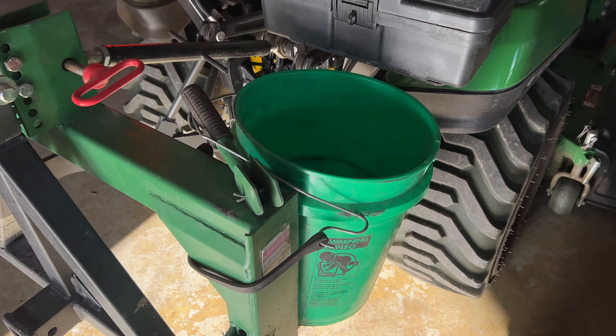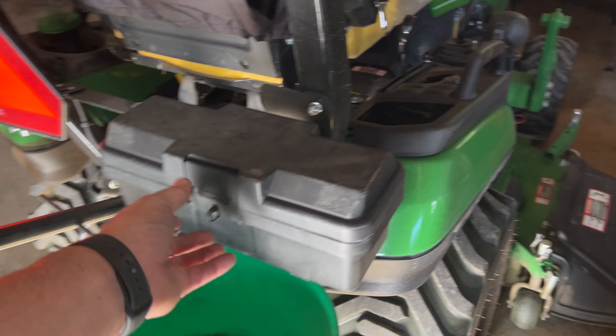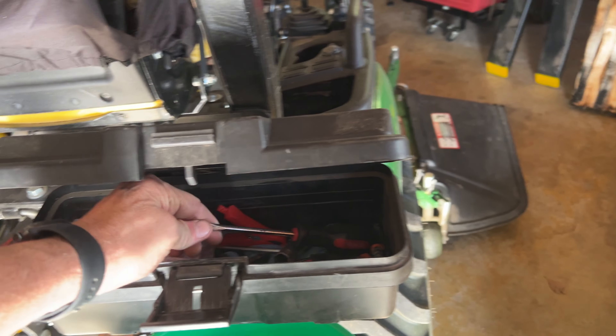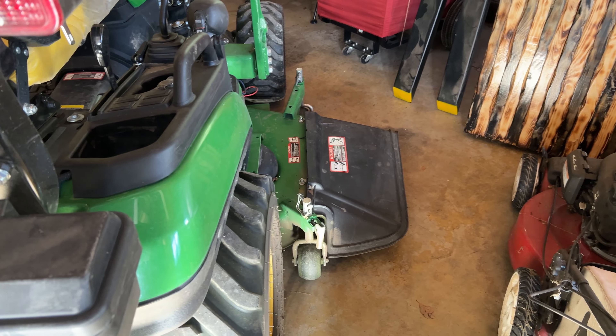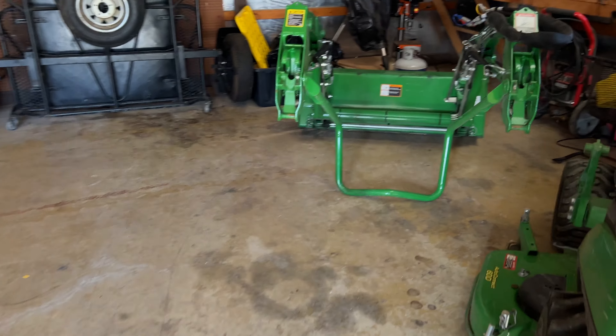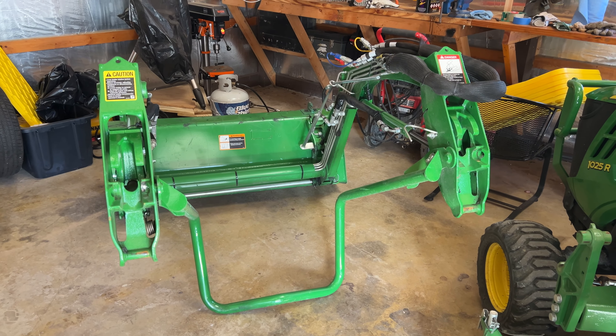I've got a bucket on there so we can pick up trash when we're going around. It's got a toolbox, and I keep a screwdriver in here basically because that's how you open the front — I'll show you that once we back it out. That's the loader, and we're going to go over the tractor. I've also got the forks to show you.